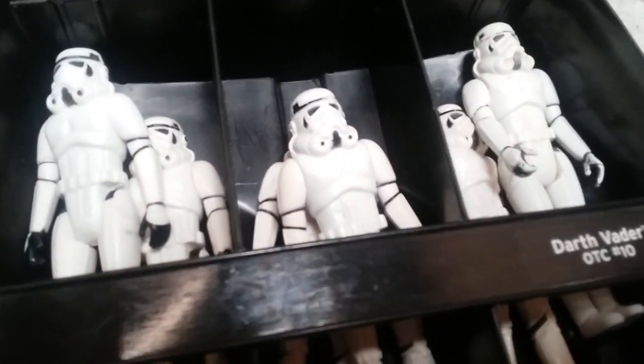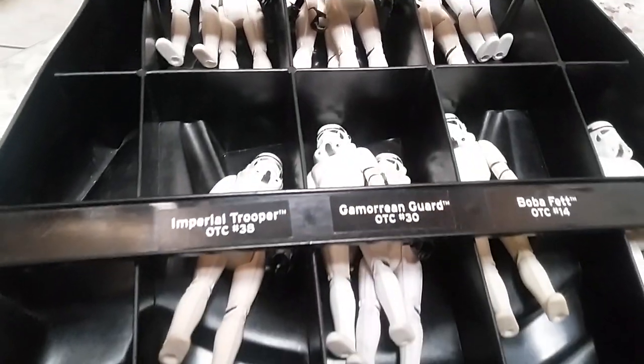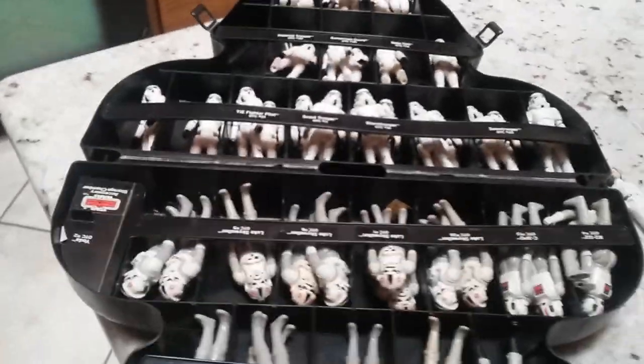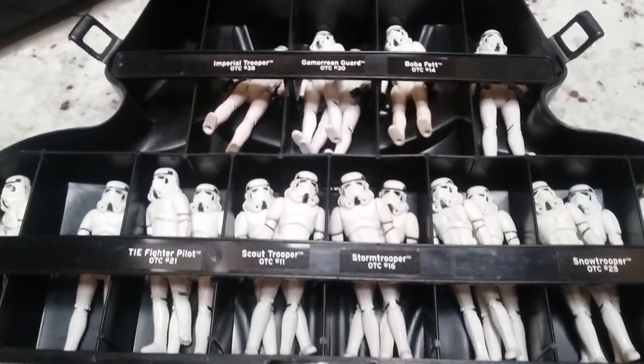I found that if you leave them in for two days they look decent, four days they look really good. But I left the last batch in for about three weeks and then I found I had a problem.